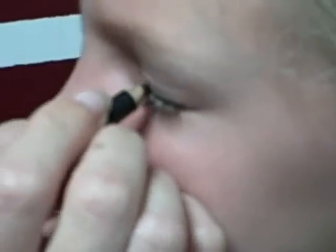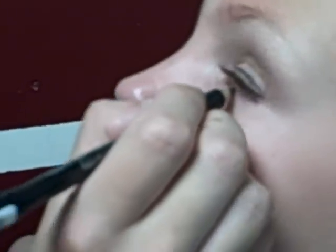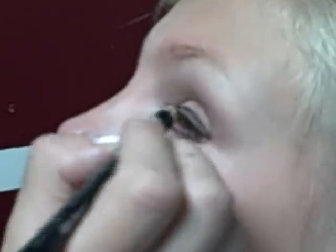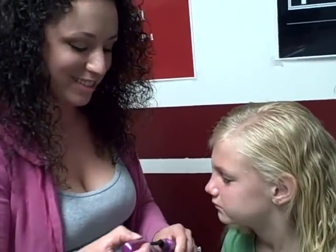Next we have to do eyeliner, and this is definitely the hardest part, but it is important — it helps open up their eye on stage so we can really see. We're going to go on top, just right above her eyelashes, and just get a nice line. Then she's going to look up and we're going to do a little bit underneath, which is probably the hardest of all — you just want to get a little bit down there. Just use your judgment as far as how the eyeliner works out on your child. It might be a good thing to practice before the actual recital because it is hard for them to tolerate. Practicing a couple of times is always a good idea.